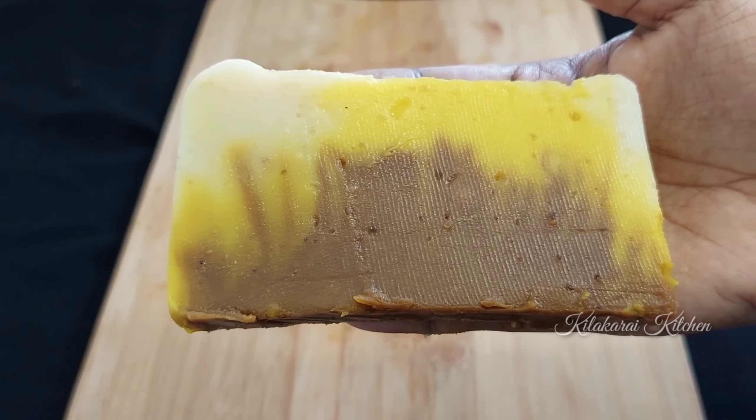In a container, we have a box in a rectangle shape. In the third bowl, we will mix the color. We will mix the yellow color and flavor. We will mix the vanilla essence in the first layer and add a chocolate mix.